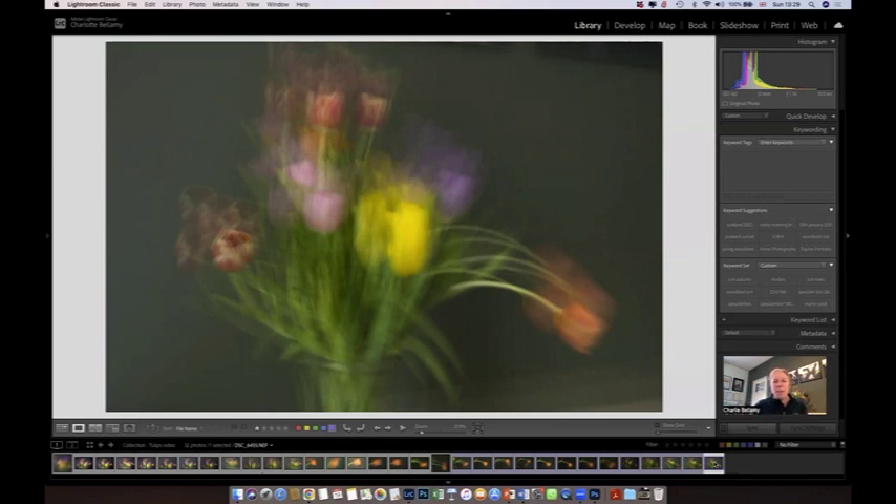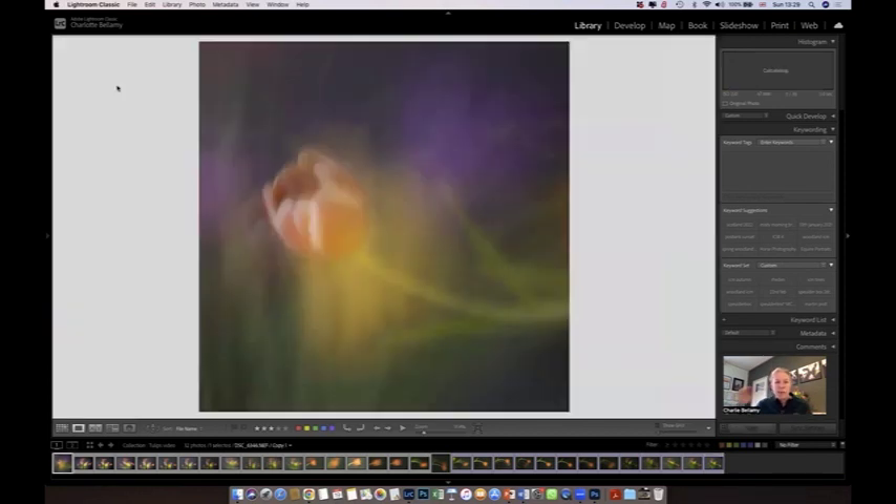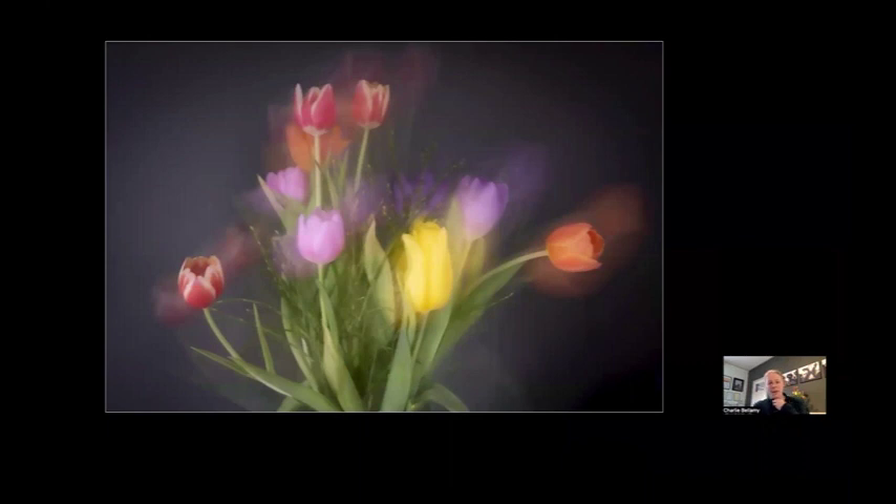Those are all straight out of camera images from what we saw in the video. But I also wanted to show you some others I played with before we joined each other on video — these have been very slightly edited. This one: I held it still on one tulip and then actually moved up and did the blur over the full set of tulips, which is why you've got the purple and yellow coming back in the background. This one I really quite like — it's got a really ethereal, very soft feeling. I held it for a few seconds and then moved it just very slightly up and round, giving a stronger still element with a lovely soft feeling of movement over the top.